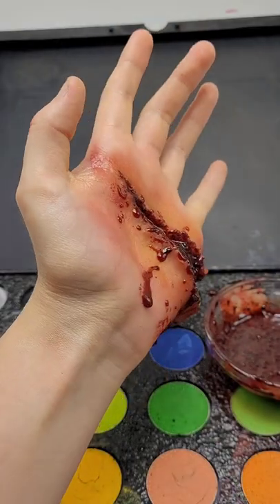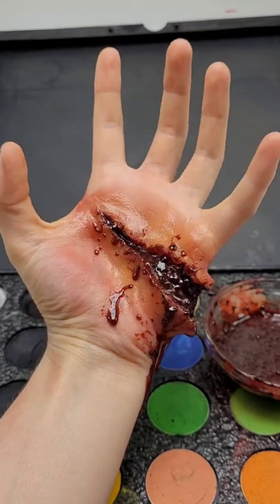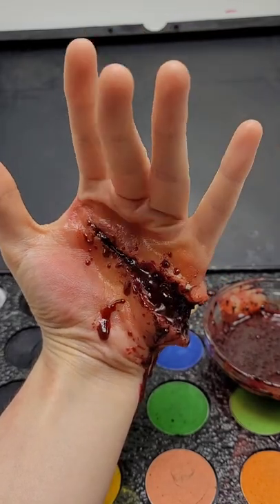After the cosmetic has set it's going to look a little something like this. This is a great starting point if you want to do more realistic SFX makeup. Thank you for watching.